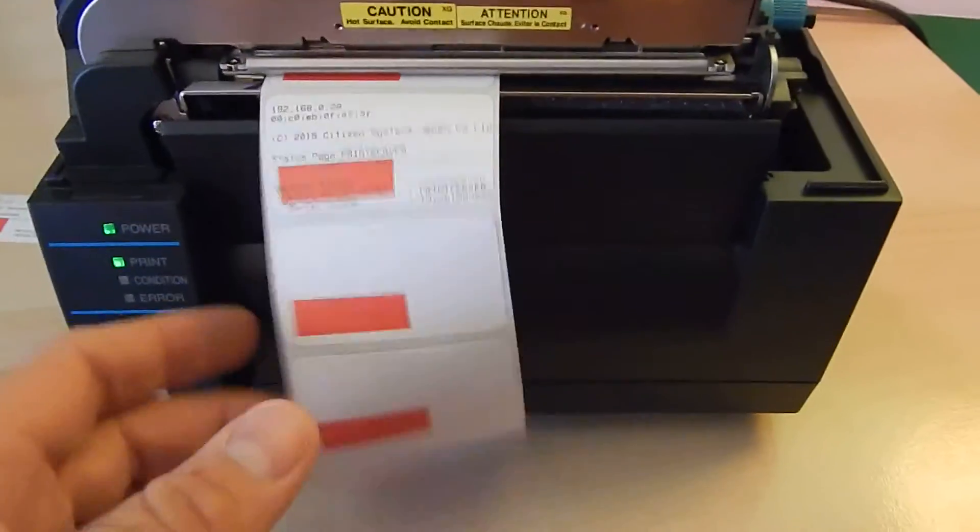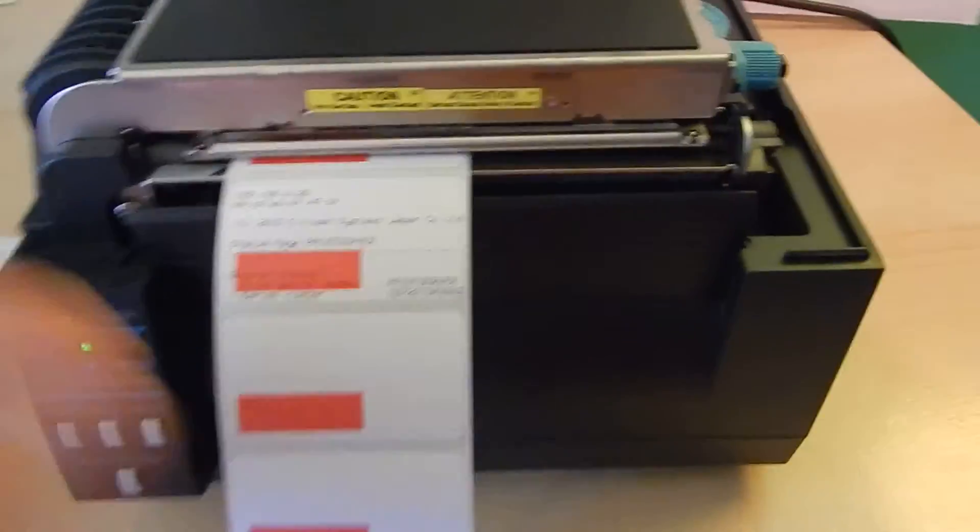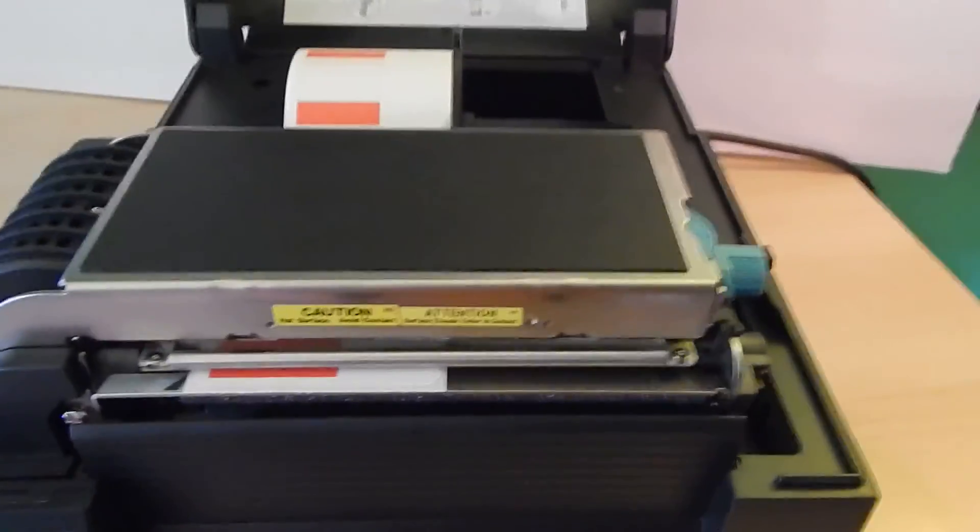There we go. It did a paper sense and then it printed what I needed — my information for the IP address up at the top. That's it, you're good to go. Ready to use it — take that IP address to the QB tag print tool and print your labels.